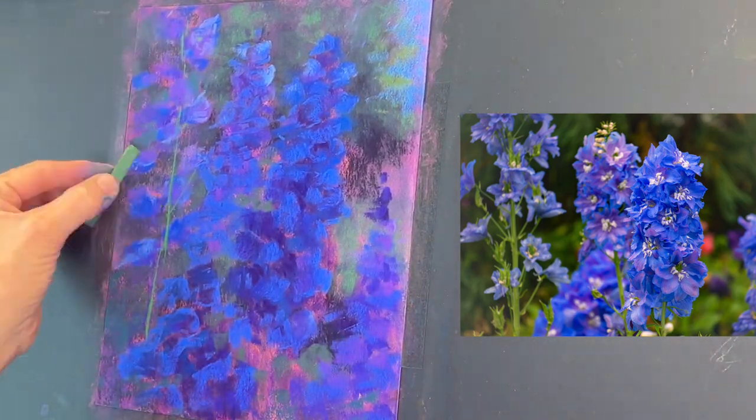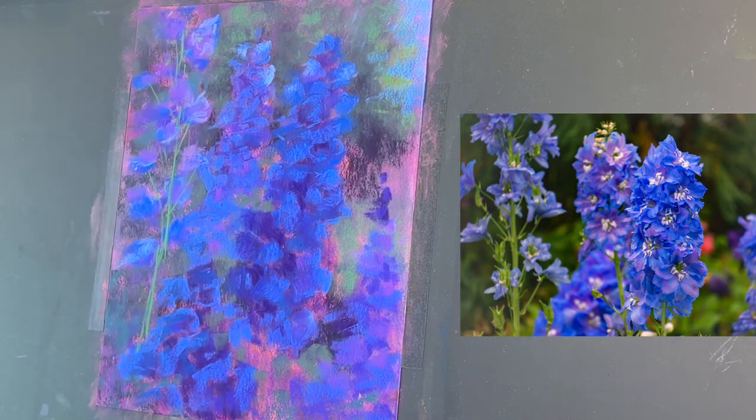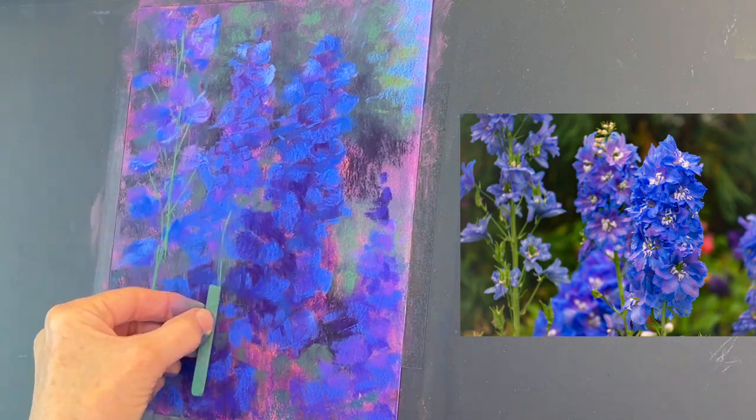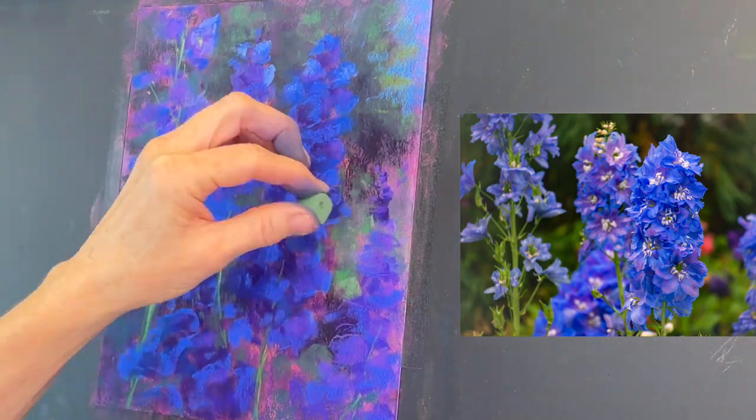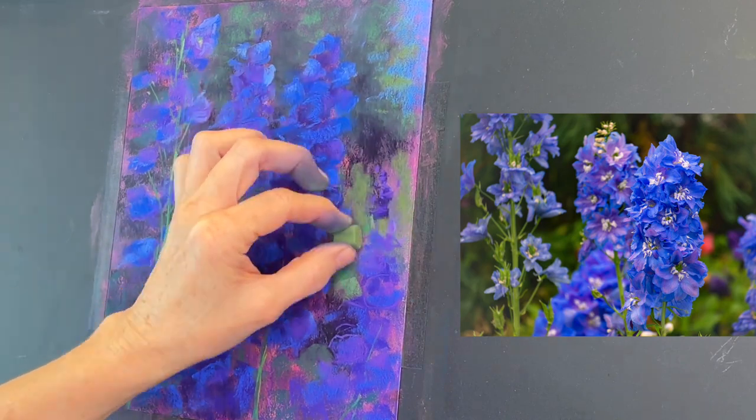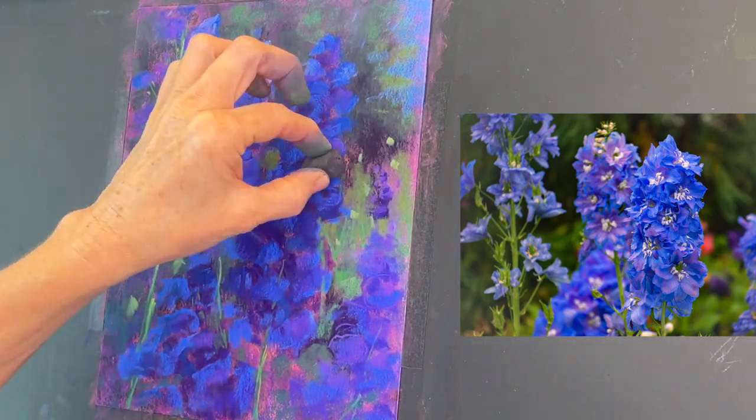These flowers need some stems, and these long thin pastels are Prismacolor New Pastels. They're harder, rectangular, and great for stems and underpaintings. I like to sketch with them.